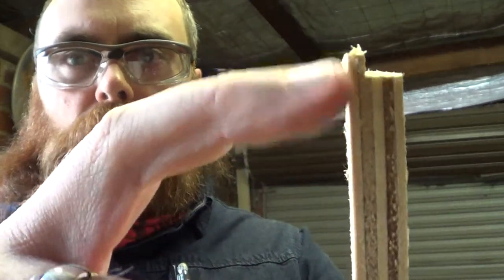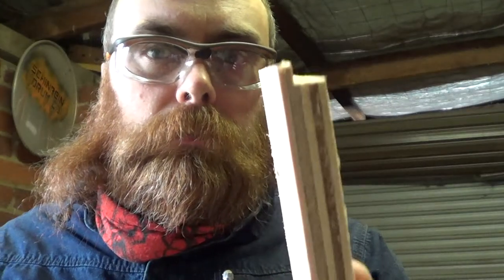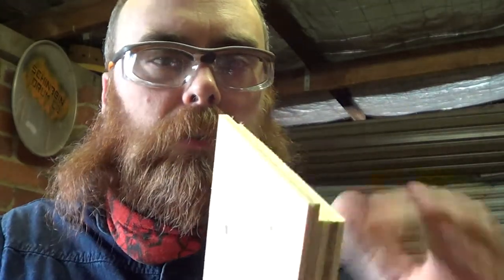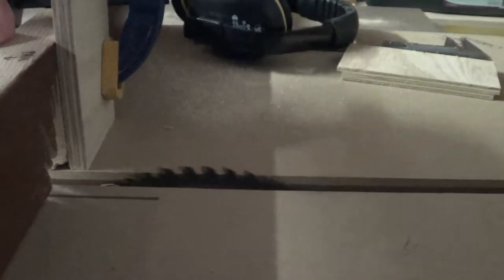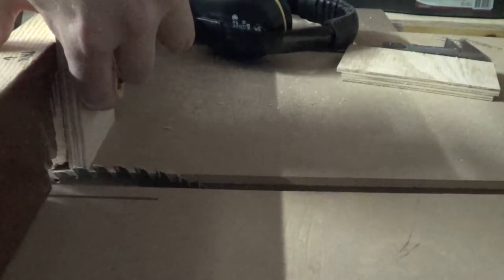They are four millimeters this way and eight millimeters this way. Now the sides are going to be the opposite so that it locks in on itself. This is probably a better way to explain it — this stop is set four millimeters from this side, the business side of the teeth on the blade.